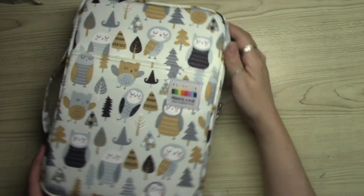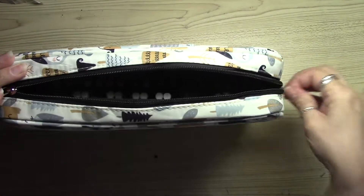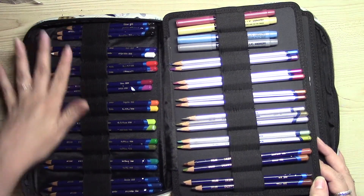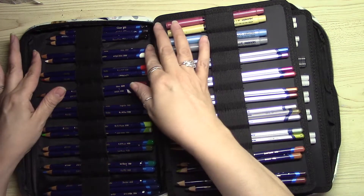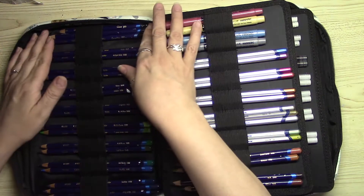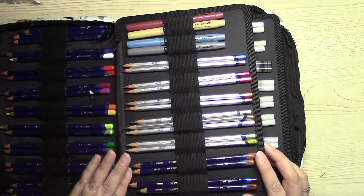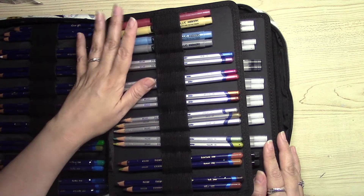Here I show you how the case looks when it's filled with pencils or markers — it feels very nice and compact. I filled the first compartment with my Derwent Intense pencils as well as my metallics. The end holds three pencils, but in the middle it holds two, though if your pencils are thin enough you can probably fit three in each slot.